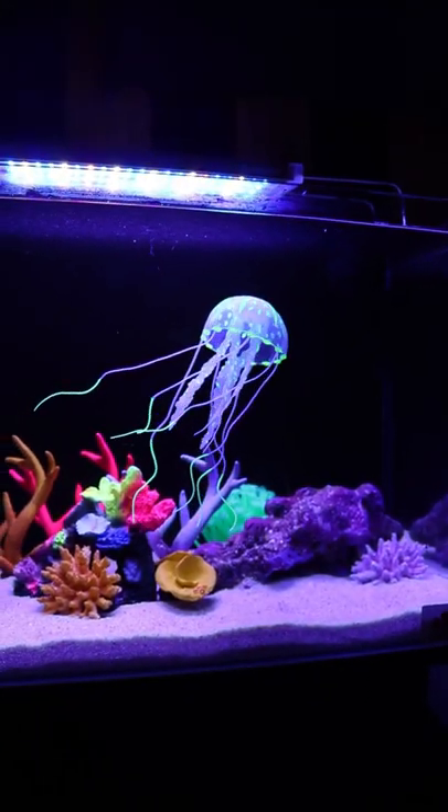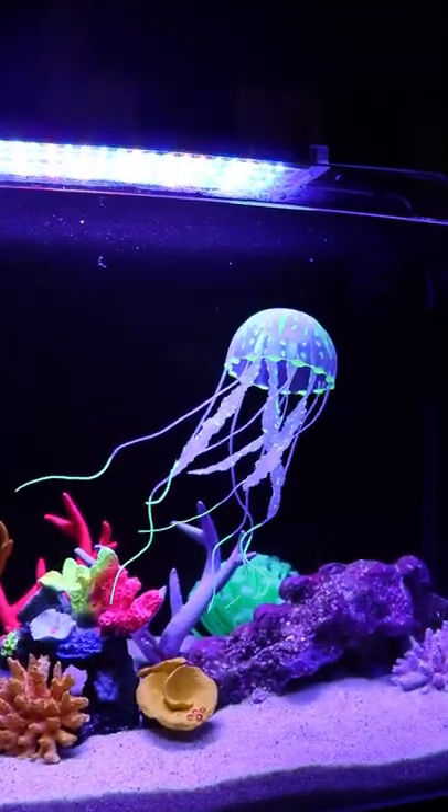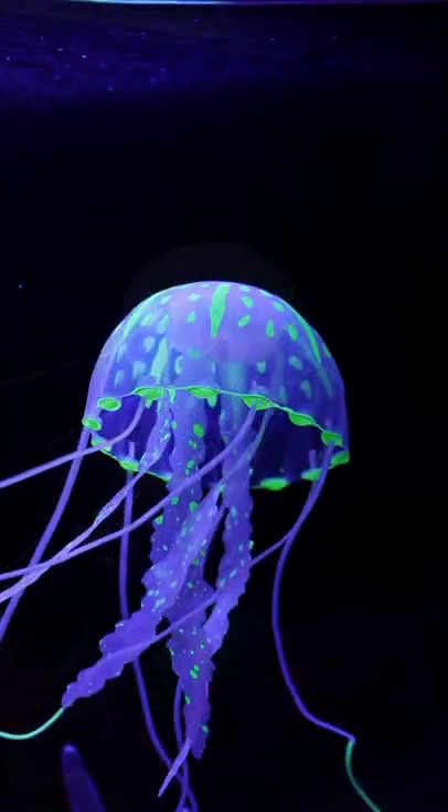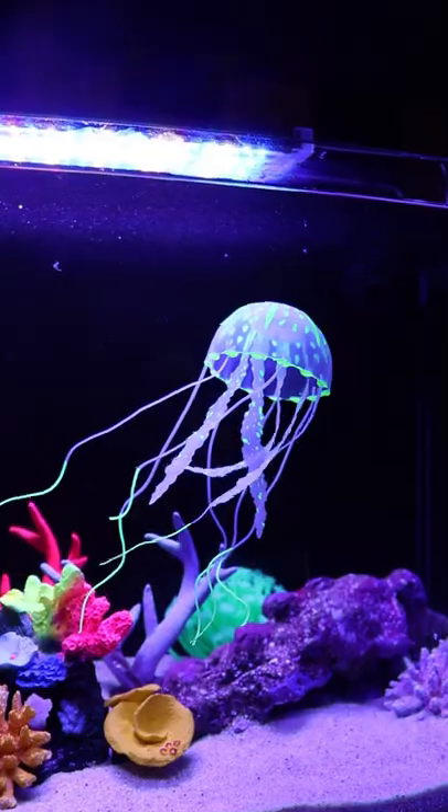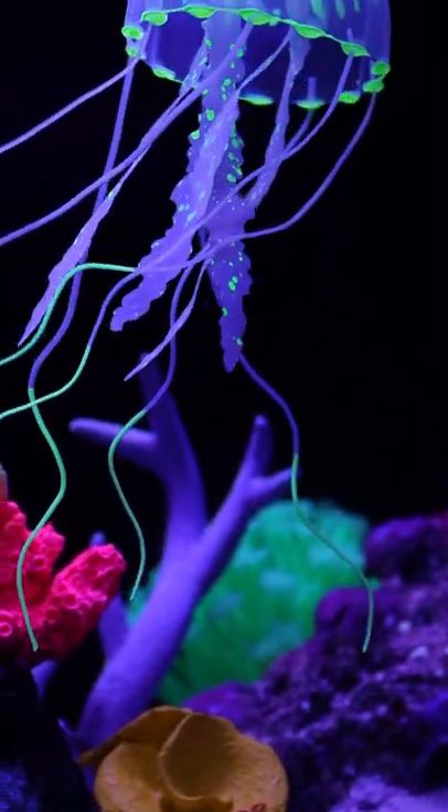If you are looking for jellyfish and corals, there is a lot of marine tank. If you are looking for a marine tank, you can definitely check these tanks.